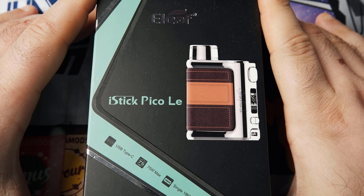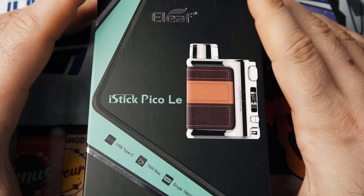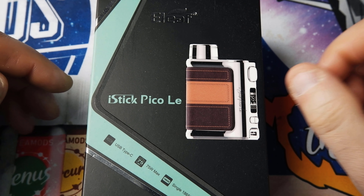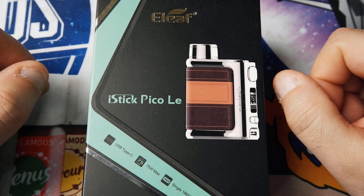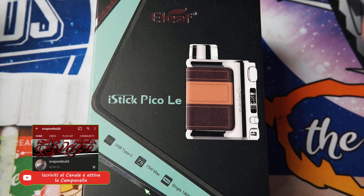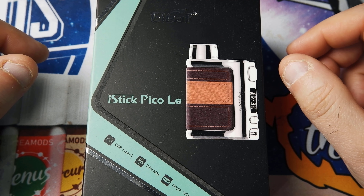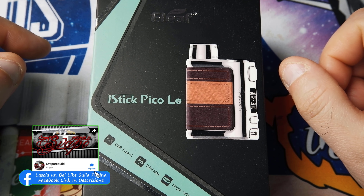Ciao a tutti ragazzi, benvenuti nel mio canale Svapore Build. Oggi come di consueto il sabato andiamo a parlare di hardware. Vi invito a iscrivervi al canale — per me è fondamentale che voi vi iscriviate, commentiate i miei video, mi fa sempre piacere il confronto purché sia costruttivo, e a condividere i miei video per far crescere il canale più velocemente possibile.